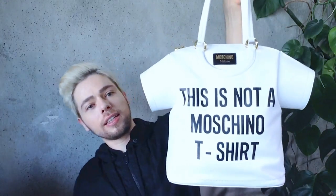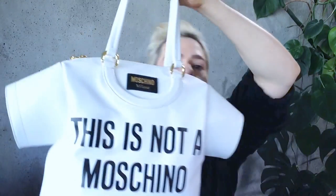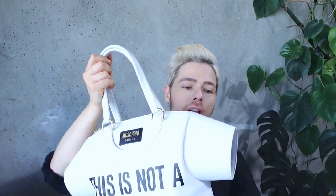It comes in this big, big white dust bag. So finally the time has come to review — this is not a Moschino t-shirt bag. It's pretty big as you can see. It's made in leather, smells very very good, and this particular one is made in calfskin leather.